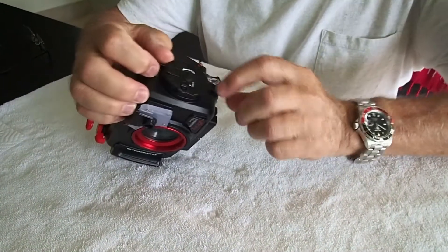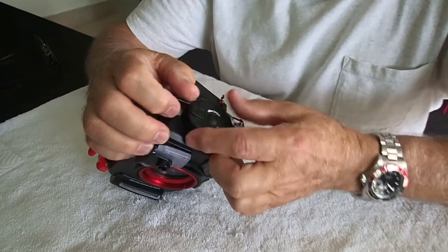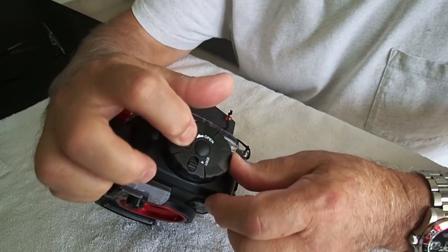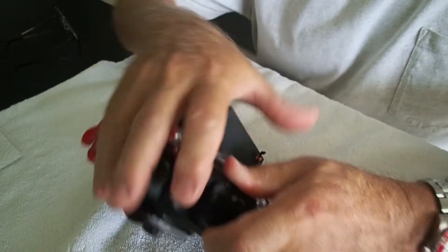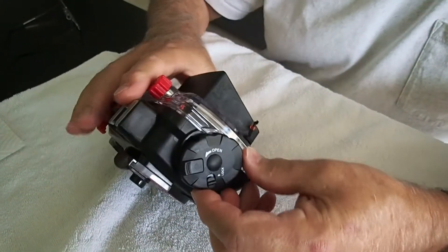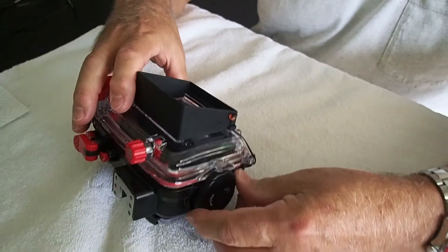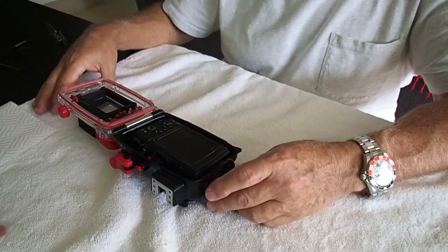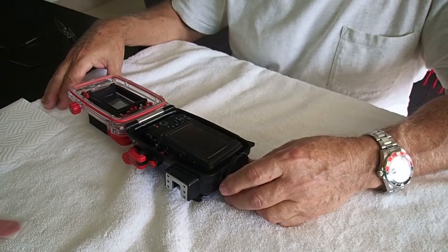So we're going to unlock this. This is the lock that won't let this turn at all. Unlock that, pull up on that, turn that. It's hard to do, but you want it to be hard. You turn this and the case will pop open. There's a little thing in there that makes it come open on its own, so you don't have to pry it open.